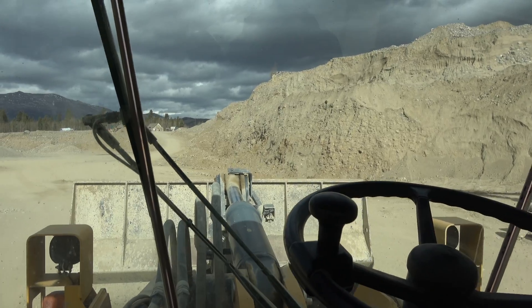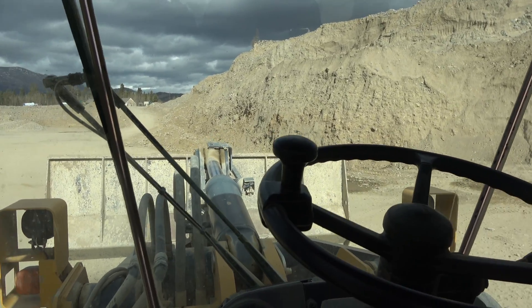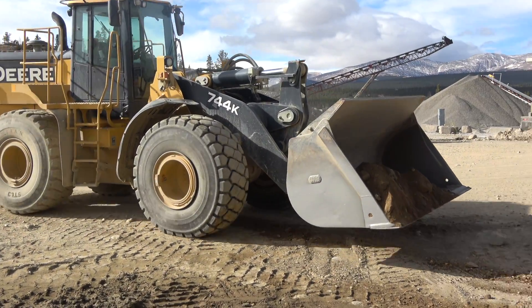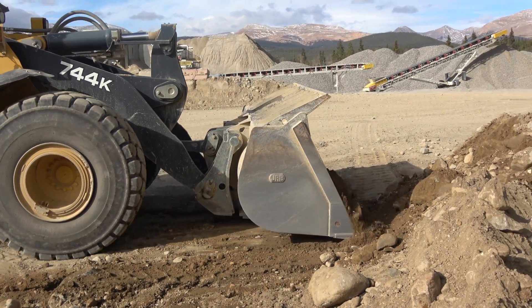This is a John Deere 744K front end loader. It is capable of scooping up to 7 tons of material at a time.